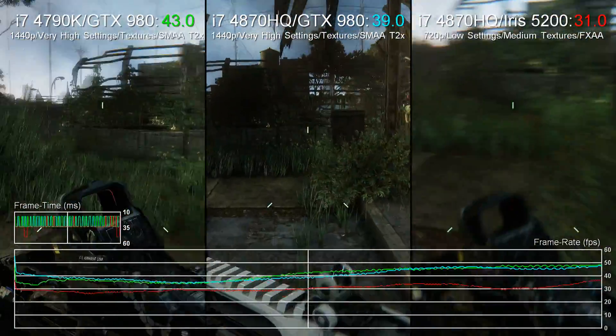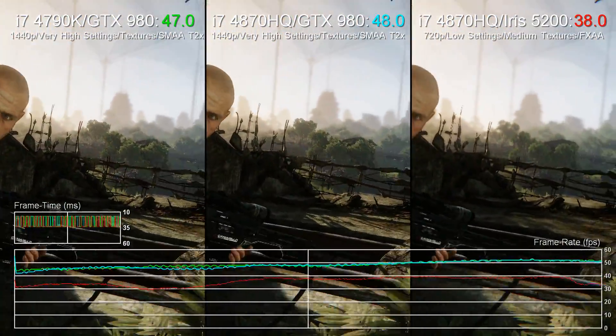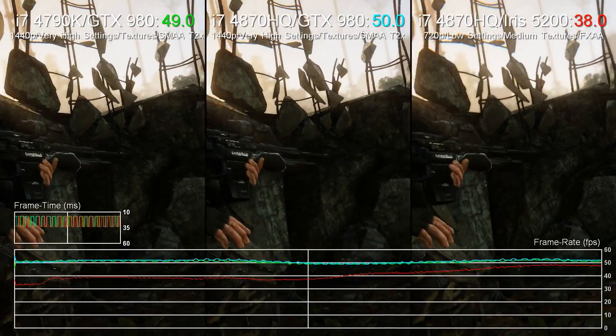But what you're looking at here is something quite different. The GS30 comes with a gaming dock housing a GTX 980 desktop graphics card. Plug the laptop into the dock and hey presto, you have desktop quality gaming at your fingertips.